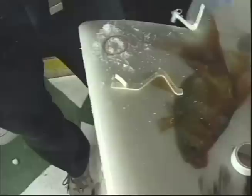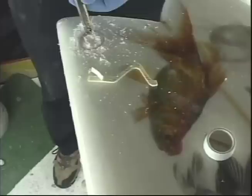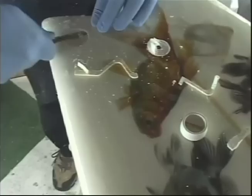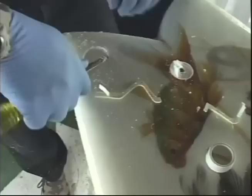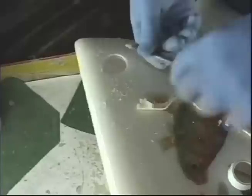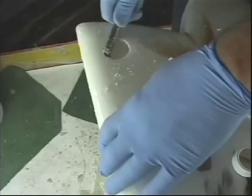Pop that out with the chisel. Something you can do that will add a lot of strength — do this with the fin cups also — is gouge out a little lip. That way the resin will go up under your fiberglass and it'll be less likely to tear out, which I think is a distinct possibility since the leash cup is positioned here and not on the stringer.